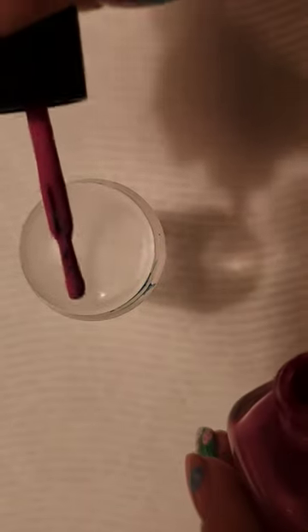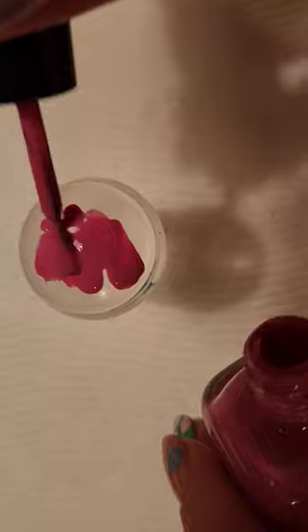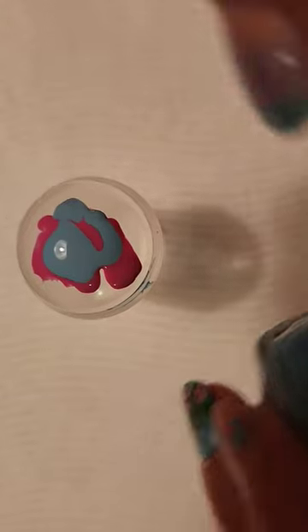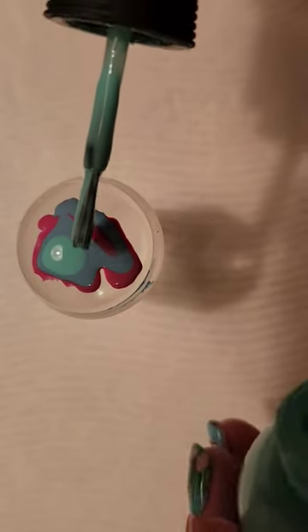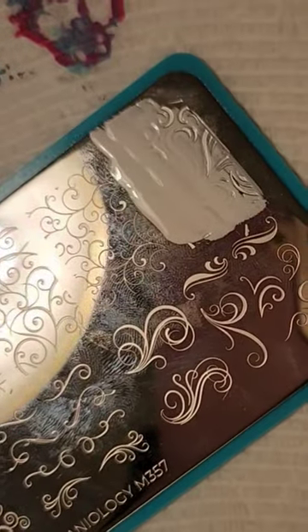That'd be fun to do a marble nail design with a swirl stamp on top. I'm doing Zoya Darla, as well as Essie Tulip Touch and Orly Vintage as the marble, and I'm actually doing this using a stamper. Now if you don't have a stamper, you can actually create a very similar effect using saran wrap or plastic wrap — I actually used to do that a lot before I got a stamper and it works great.